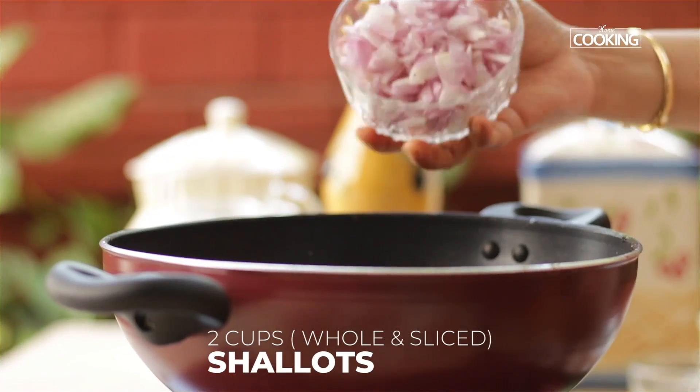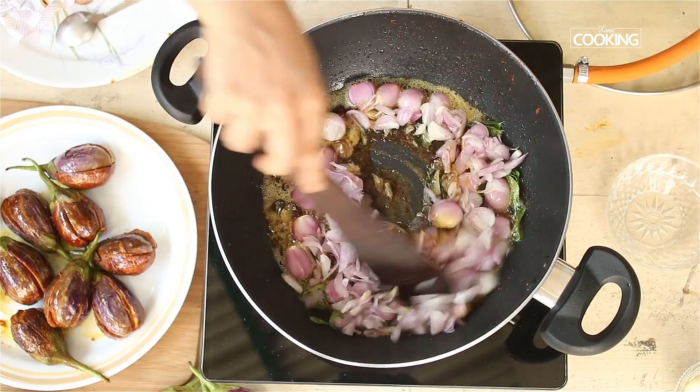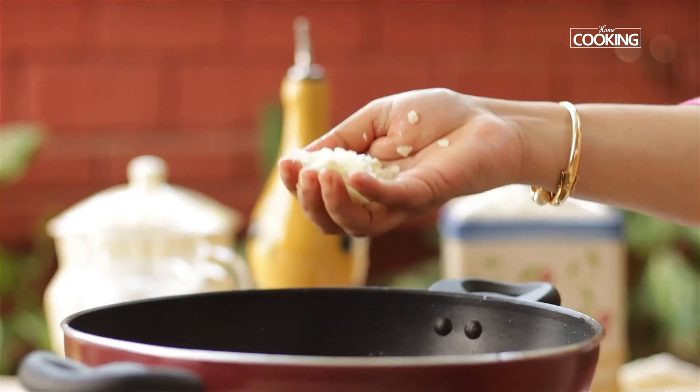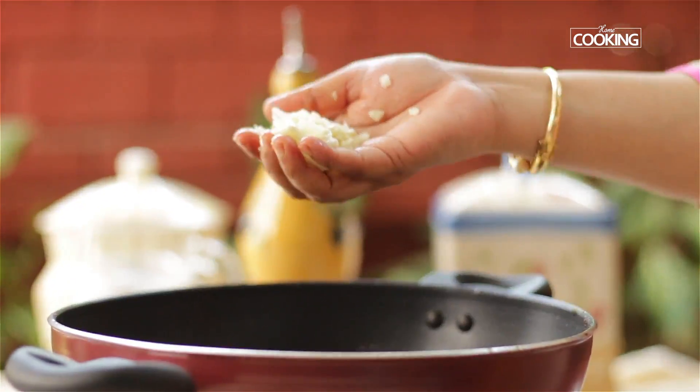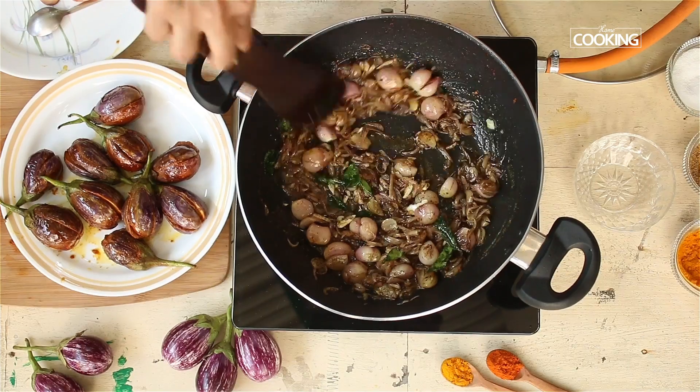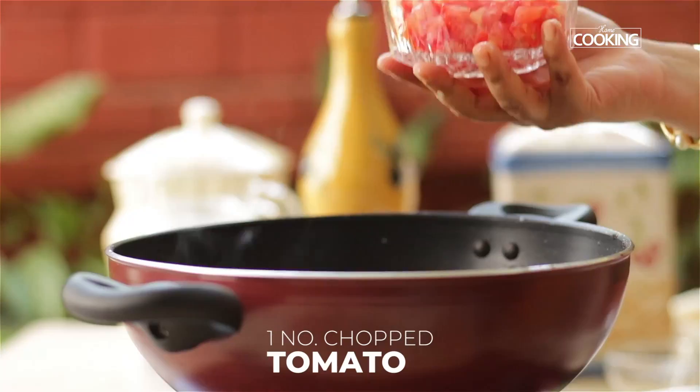Add shallots — half as whole and the rest finely sliced. Then add about 5 to 6 cloves of roughly pounded garlic and mix it all in.